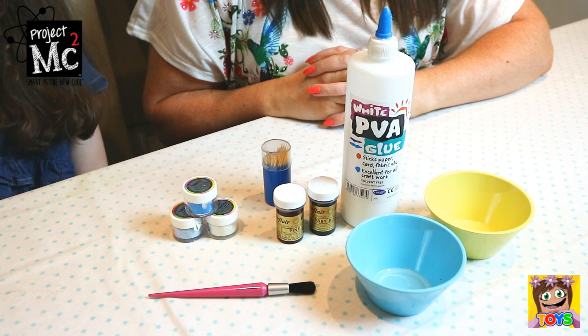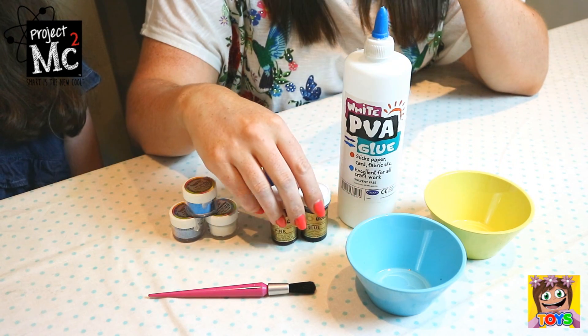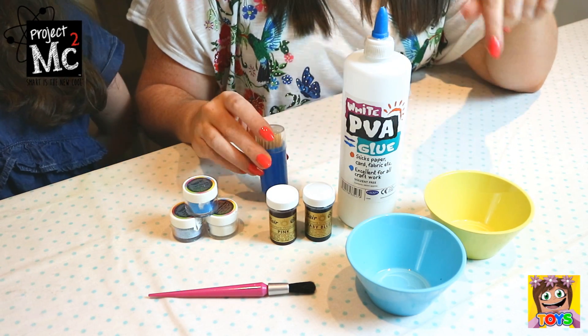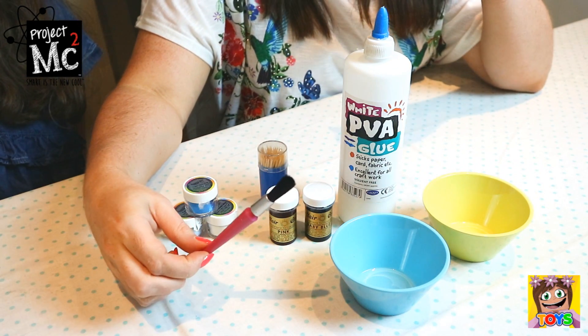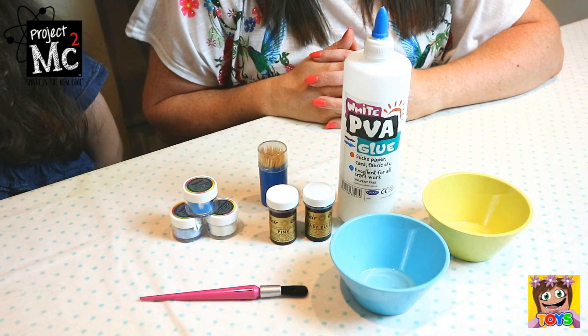So guys, for our glue tattoos we need some stuff from home. We need PVA glue. We have some food coloring as well — I have pink and blue. And then also some awesome glitter. And then little toothpicks to mix all the mixtures in our gorgeous little bowls, and our paintbrush to paint it onto our skin. This is all the stuff you're going to need before you can make your glue tattoos.